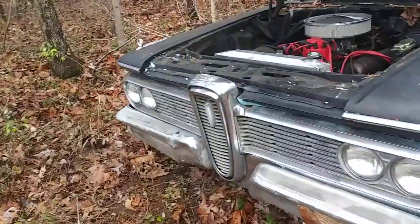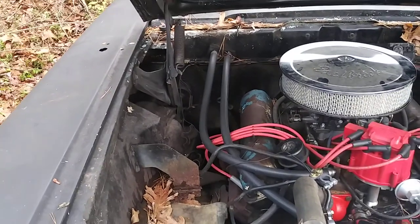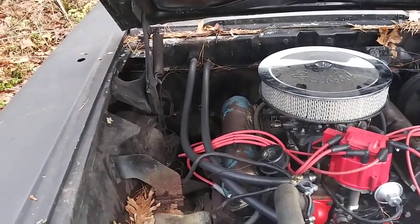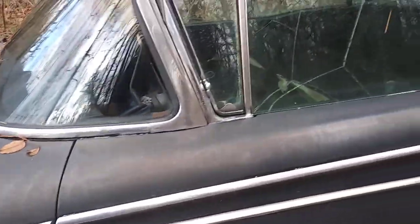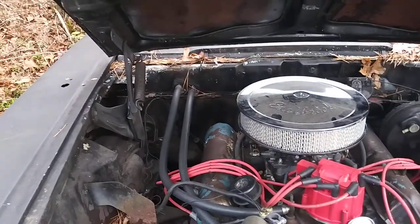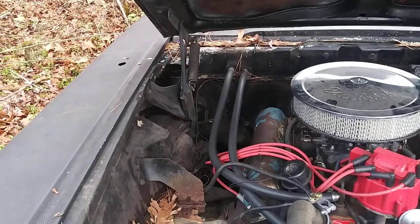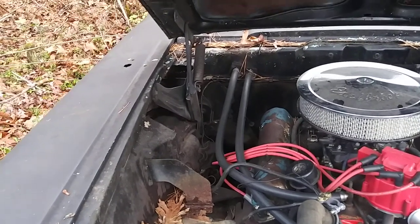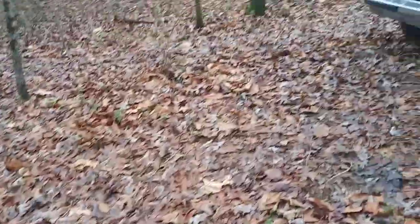The blower motor on the Edsel works fine — it doesn't squeal — but the problem is the heater core is steaming the windows up and the heat just isn't good. I'd like to pull the whole heater box out of this car and either build one or run a Chevelle-style unit in it — the Chevelle style would be a lot nicer. Haven't decided yet.